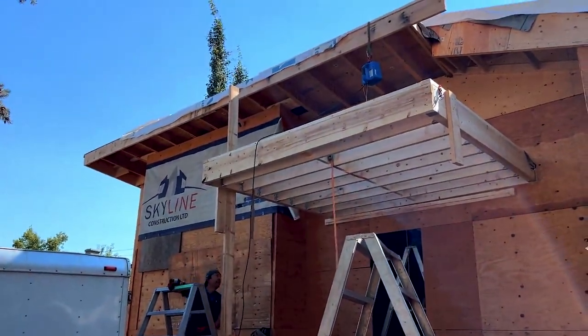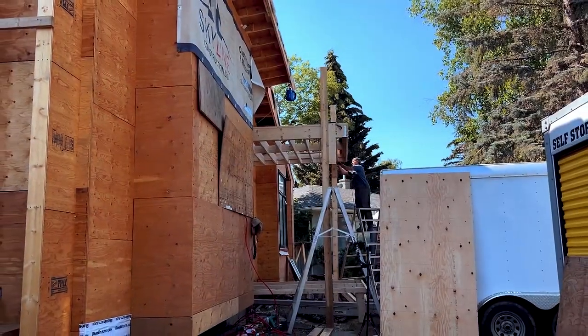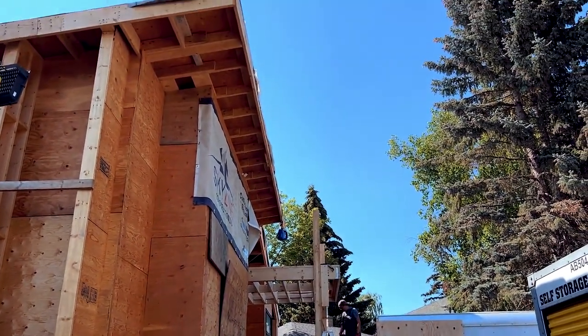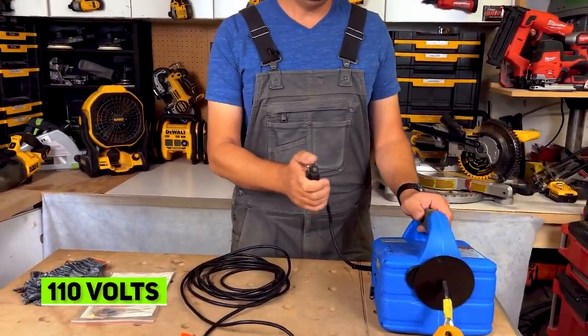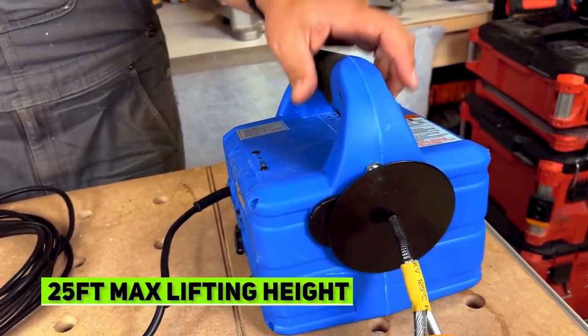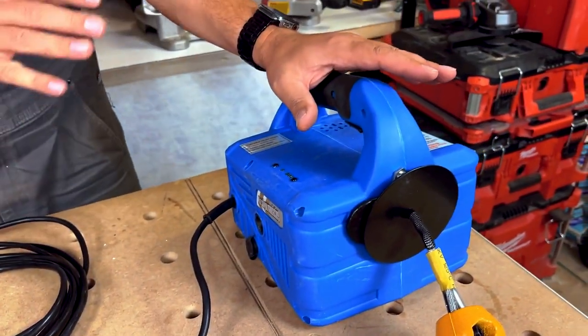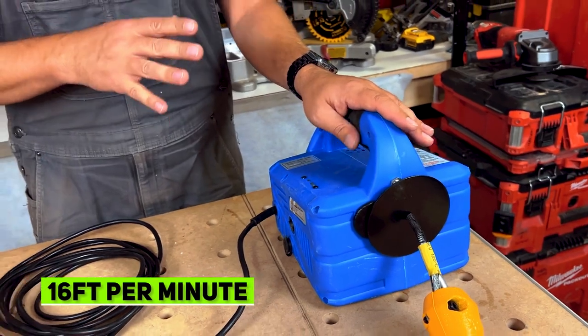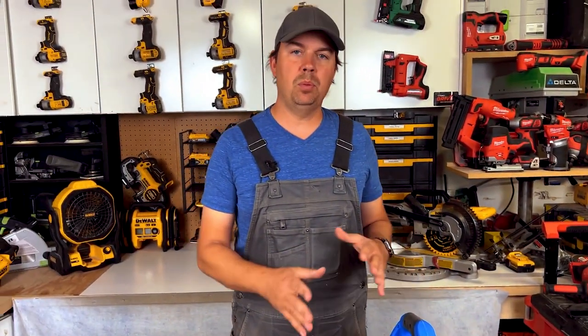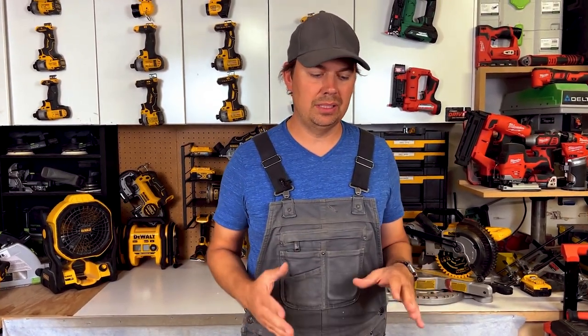You just got to be smart about how you connect the winch to whatever you're lifting, but a little bit of ingenuity and you can do anything you need. It plugs into 110V so it's very easy to use. This has a max lifting height of 25 feet. This unit will winch at about 16 feet per minute — it's pretty slow, but you really don't want to be winching things super fast anyway because it's a little bit dangerous.